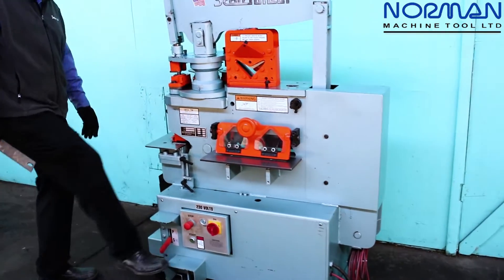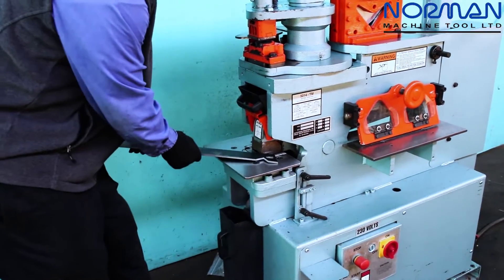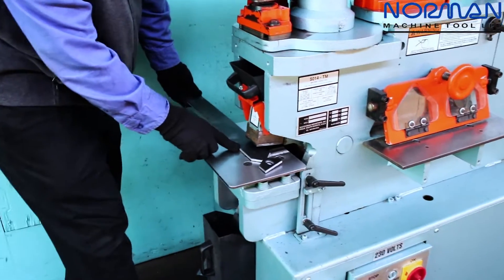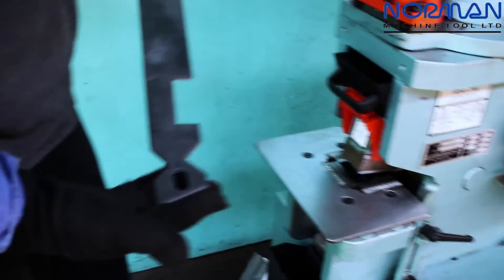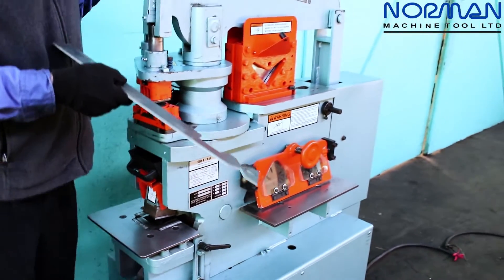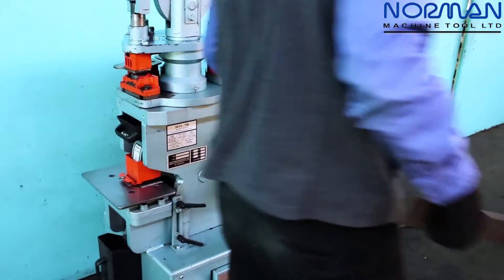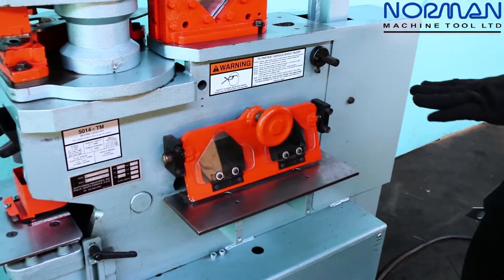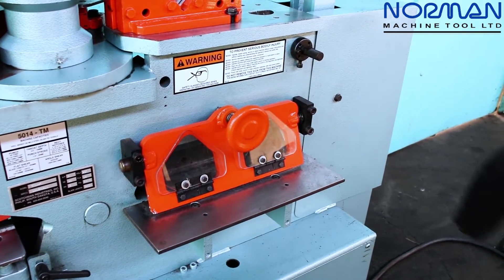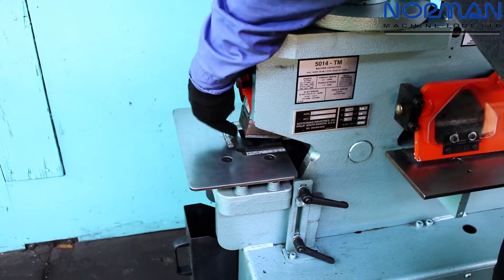In addition to the flat bar shear, you also have your notcher, which can come in handy for various applications — another one we see a lot is flat nibbling. So you have a very versatile machine having the notcher, the flat bar shear, and the punch station, not to mention our tool table. To summarize: quarter by 14, half by 7, three-quarter by 4 capacity on our flat bar shear. Four-way reversible outer edge blades on the angle shear, the flat bar shear, and the notcher station — depending on how much you're using the machine, you should get a lot of life out of your blades.